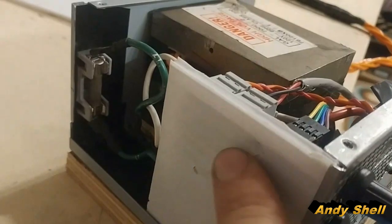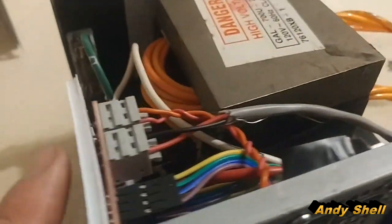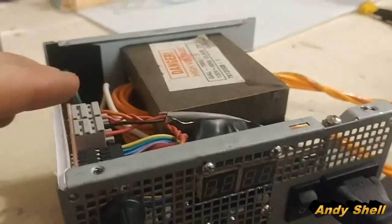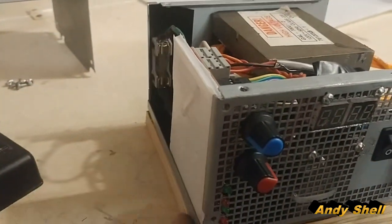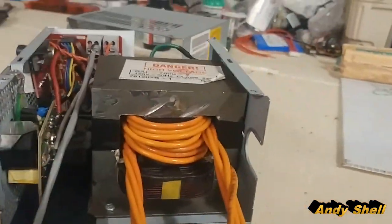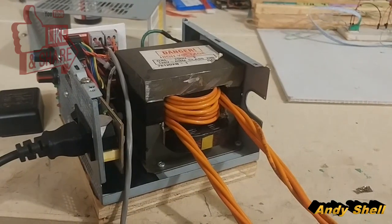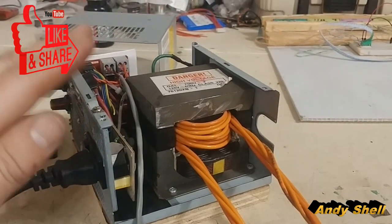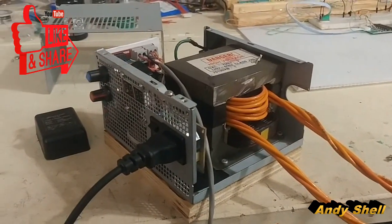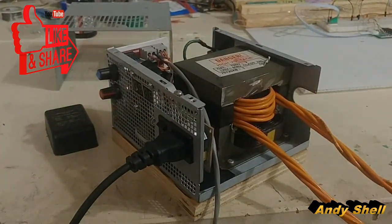I used a zip tie to hold the circuit board on here. These two potentiometers are the only thing holding the circuit board in besides the pressure of this corrugated plastic piece. Anyways, I hope you like it. I hope this gives you an idea. Look at the links in the description for a video that explains in high detail. Let me know what you think — like, comment, subscribe, and have a great day guys. Bye!